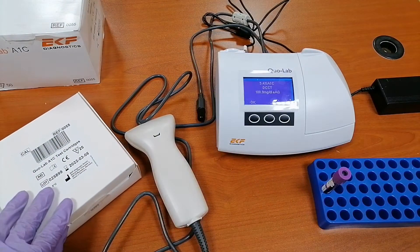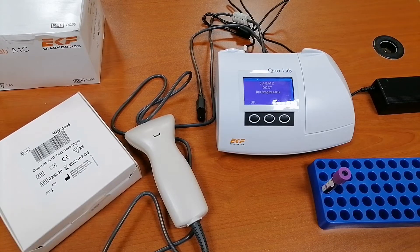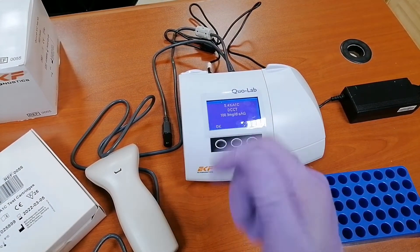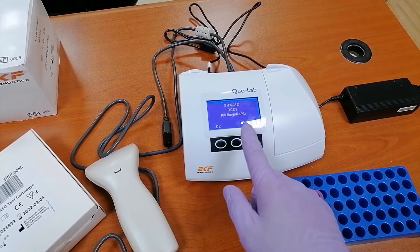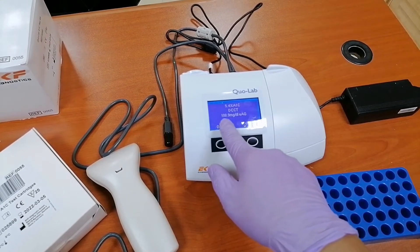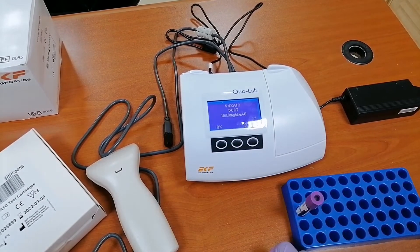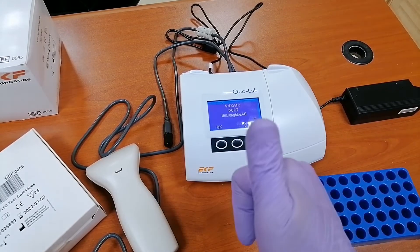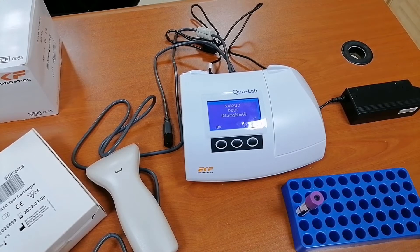My HbA1c as you can see is 5.4, and in mg/dL it is 108.9 — so 5.4 DCCT. HbA1c is normal. That's how the HbA1c process works in this machine.